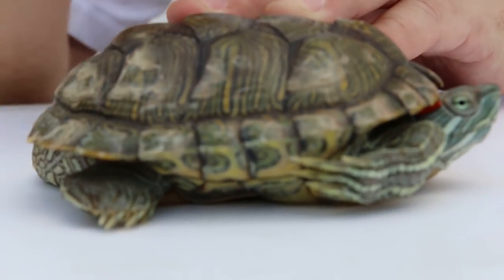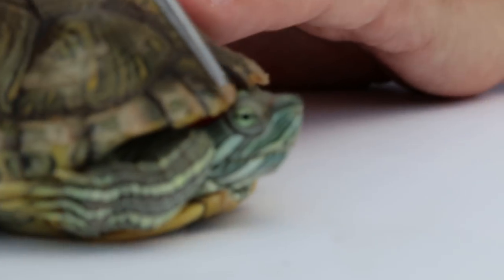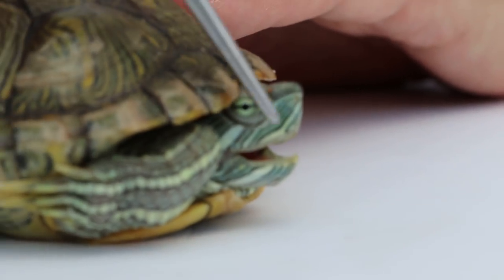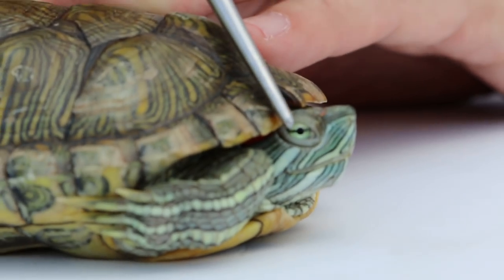Number two, we look at the head. The male terrapin's head is smaller, whereas the female head is bigger. And so with the head we can tell the difference.